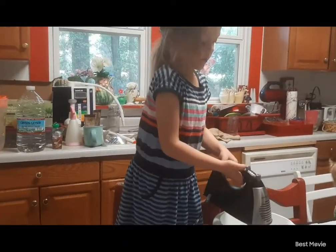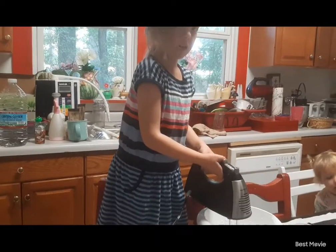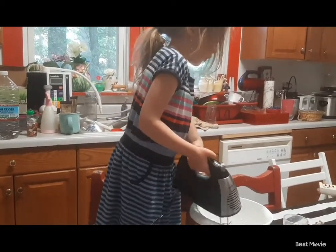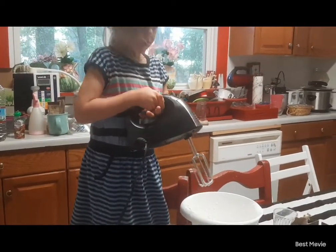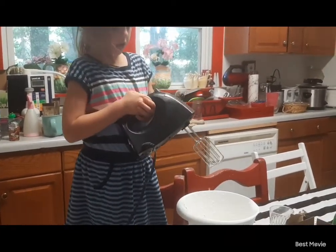And then you're going to put it on medium for three minutes. We're going to let it on medium? Do you mean two or three? Two.